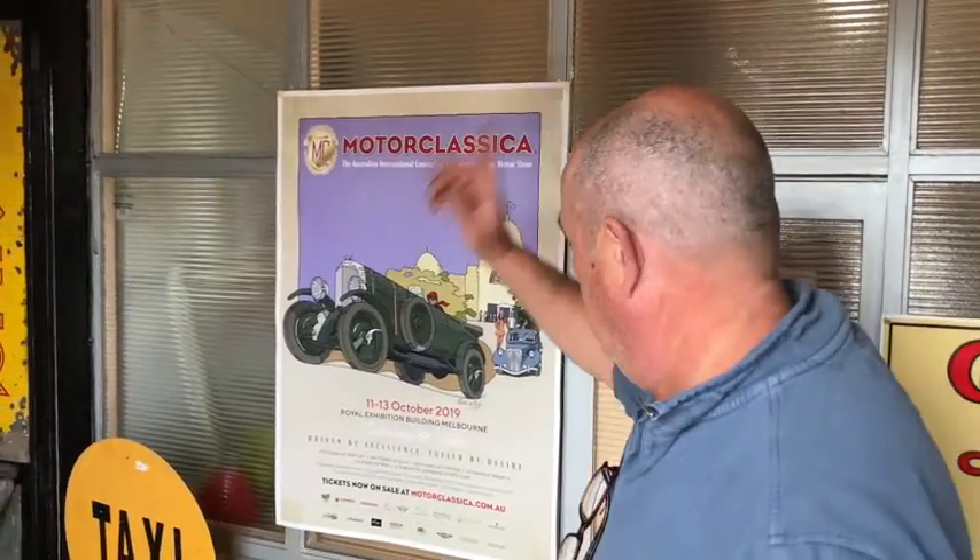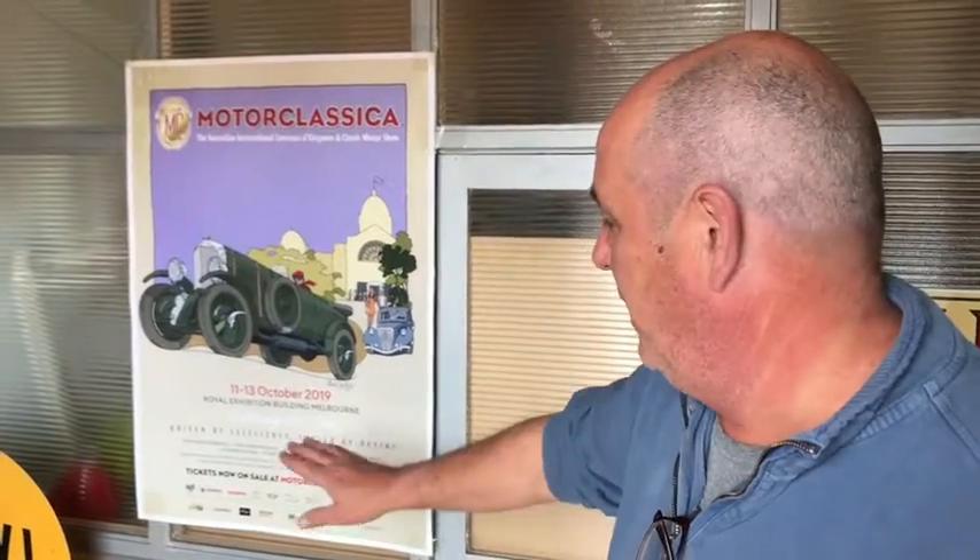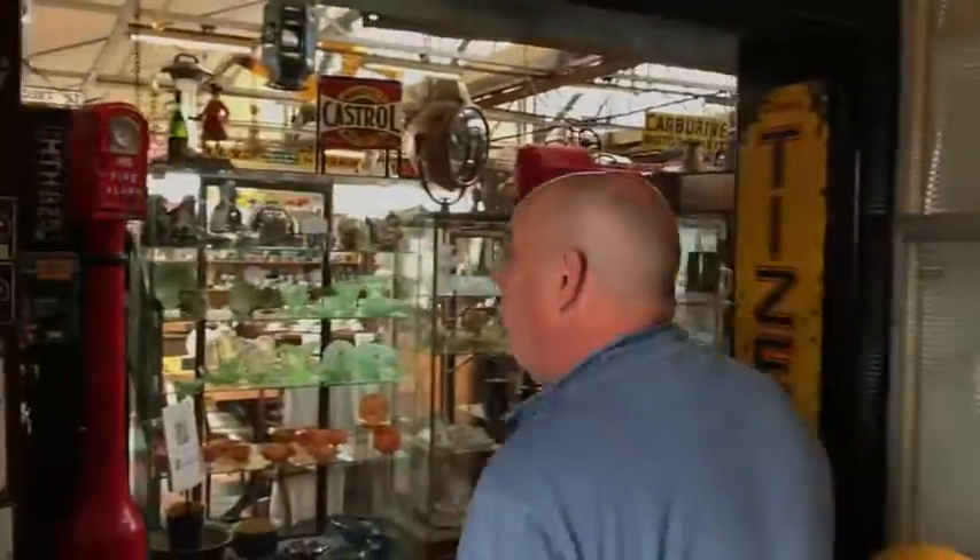Hi guys, we're setting up for our 10th Moto Classica, which is on from the 11th through the 13th at the old exhibition buildings in Melbourne. A whole heap of cars coming there, which every year they put on a great show. We'll be packing up this week and heading off, so we figured we'd show you a few of the things we're going to take. This is the new shop — we'll take you on a quick tour.